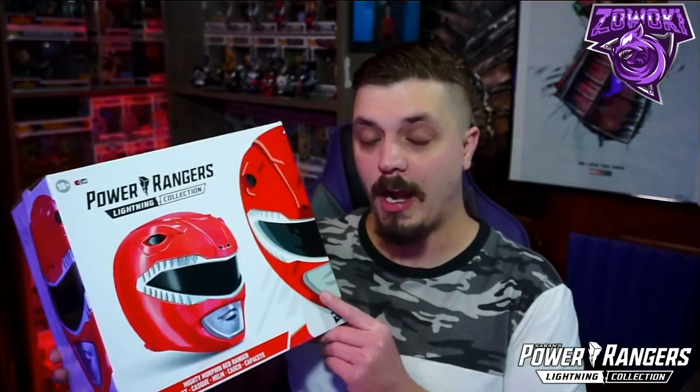What's up guys, it's your boy Zewoki back with another video. We're going to be looking at another review and unboxing of a helmet. I can't wait for this one because it is the Red Ranger's Lightning Collection Mighty Morphin Power Rangers helmet. I'm super excited, so stick around because you don't want to miss it.